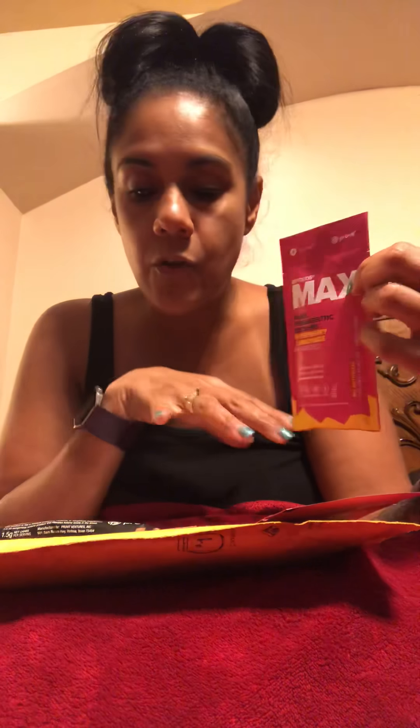It comes with two of the raspberry lemon, and they're caffeinated. All the ones I have do have caffeine — they do sell some without caffeine, but they all have basically the same amount of caffeine as a cup of coffee.